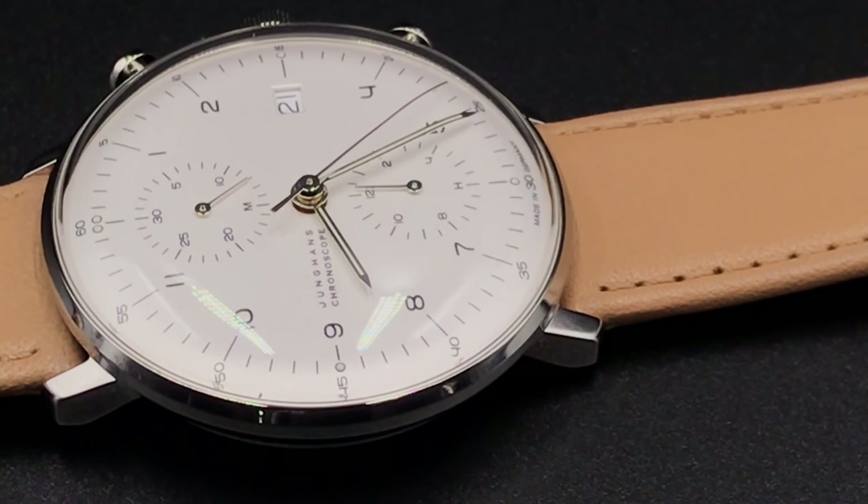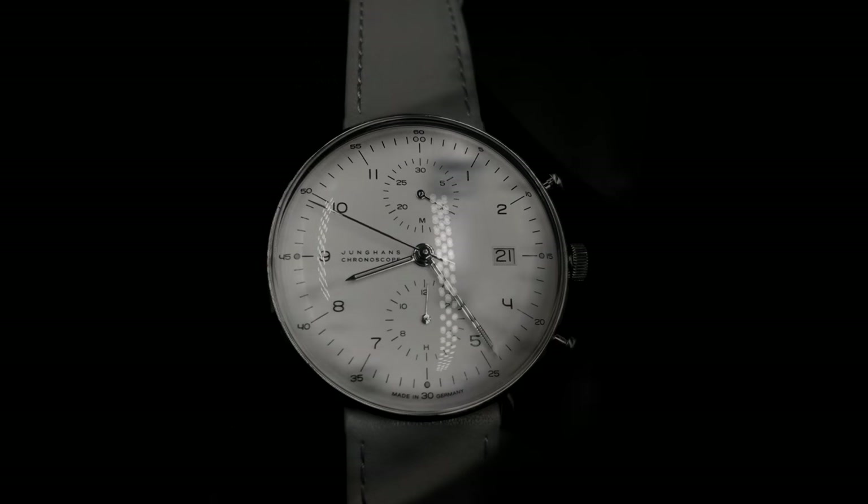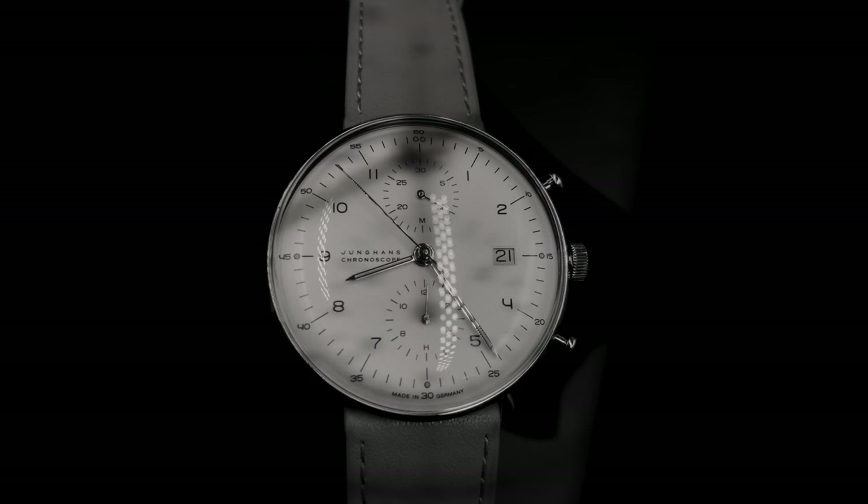There's no clutter, no bunching of useless markings and decor, or excessive lume slapped everywhere. I will admit — don't get me wrong — the dial is very, very busy, but everything has its place and it's put there perfectly, in my opinion.